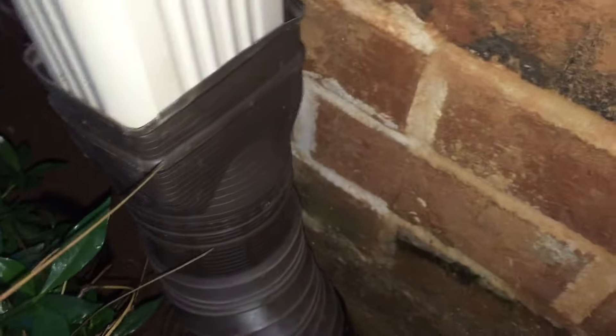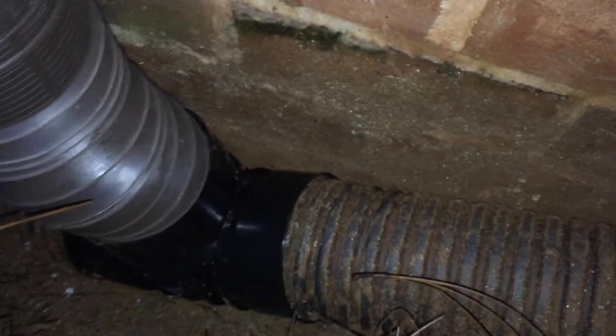As you can see, my gutter comes down, goes into the extension, down into this plastic sleeve, and into the T.